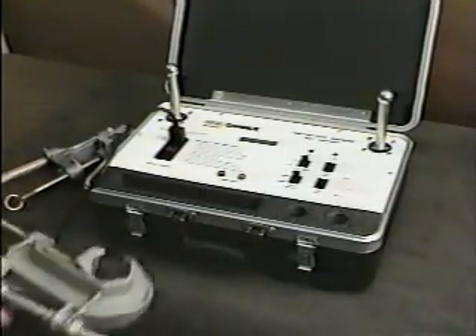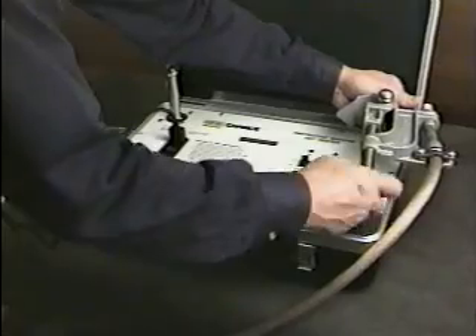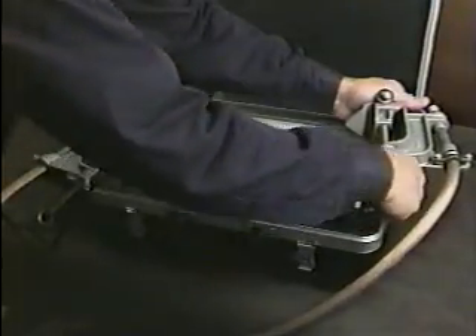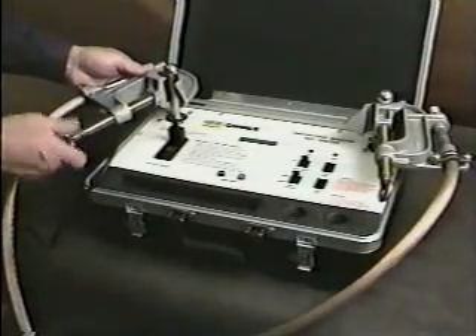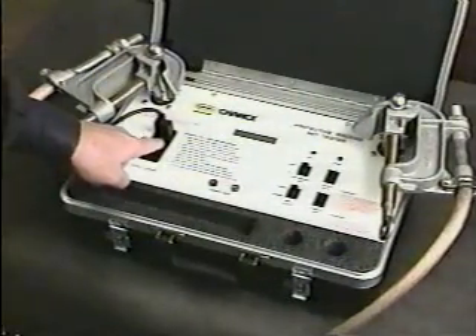To start testing the grounding set, first tighten its clamps onto the ball stud terminals. Since the testing is performed by DC current, either clamp can be on either stud. Turn on the tester and notice the display's readout. It first shows one basis for the test: the voltage permitted across the man, factory preset at 50 volts. You can adjust this setting to suit your specific requirements. How to do so will be shown later.